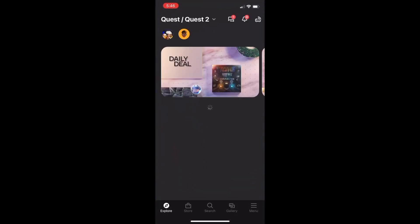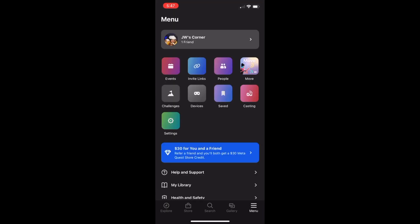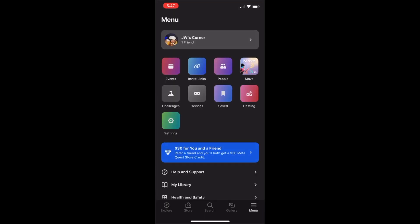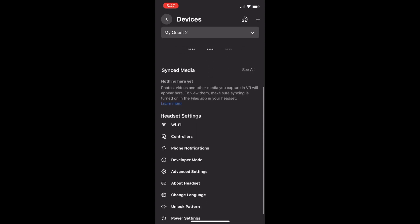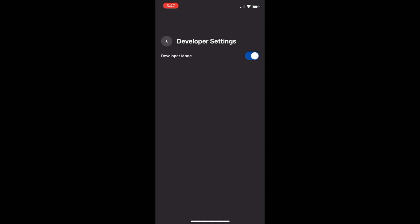Once you've done that, go into your Quest app on your phone, hit menu, then find your devices section, open that, and scroll down until you find developer mode. Click on developer mode and turn it on. Now developer mode is set up on your computer, phone, and Quest.